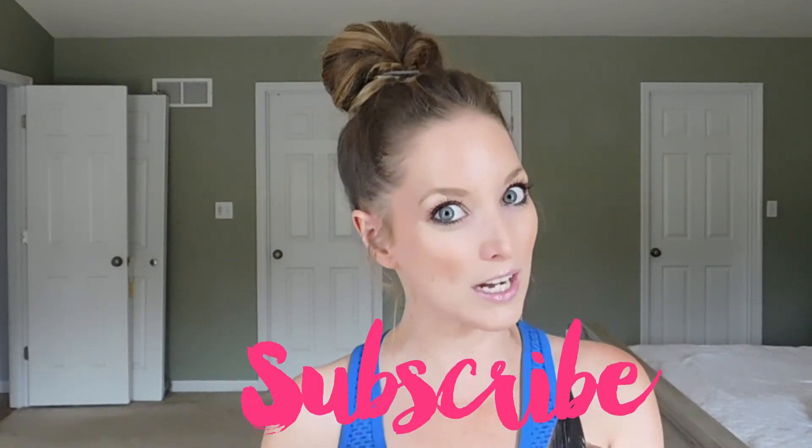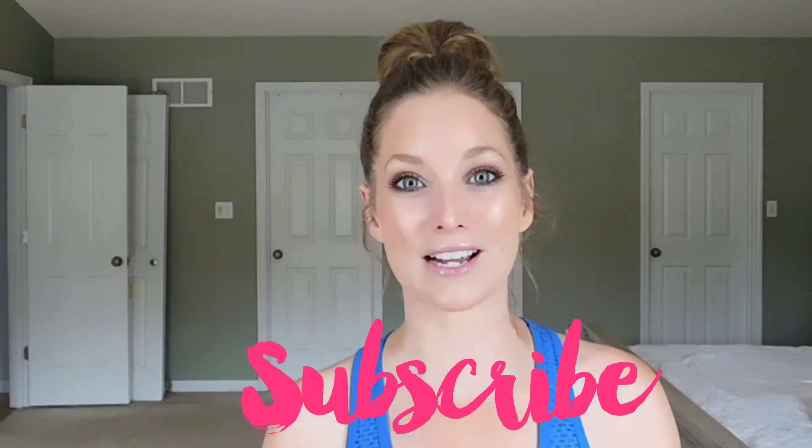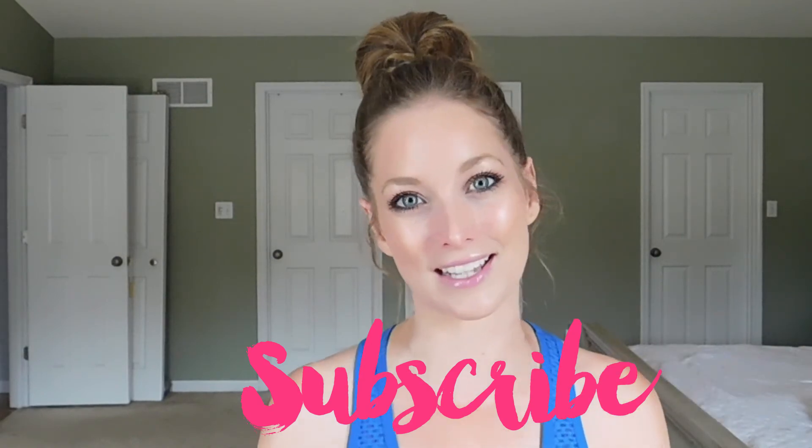So if you guys have any questions whatsoever, make sure you comment below, subscribe to my channel, and I'll see you guys next week. Thanks for watching — talk to you later, bye!